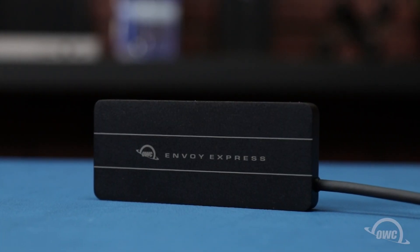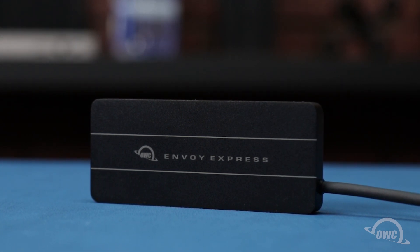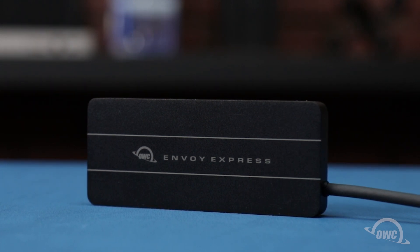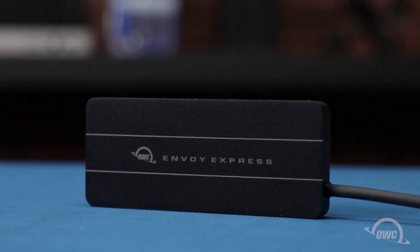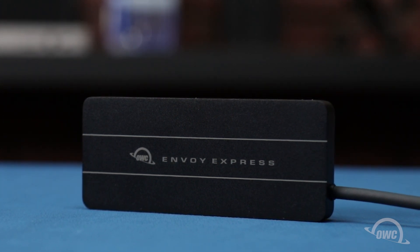Hello and welcome to our instructional series of videos. In this installment, we're going to show you how to install an M.2 drive in an OWC Envoy Express enclosure. We've already gathered our materials and are working on a soft static-free surface. We're now ready to begin.